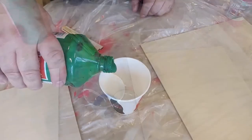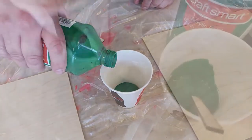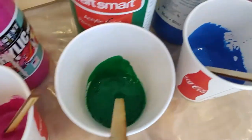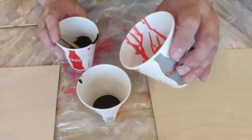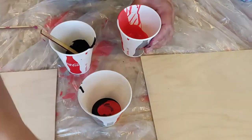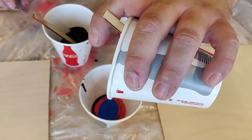Next up we're going to show you an acrylic paint pour, sometimes known as a flip cup, and we're just prepping some of the paint — essentially the same ratio of glue, water, and paint that we used before. We're just mixing together different colors and putting them all together into one cup.